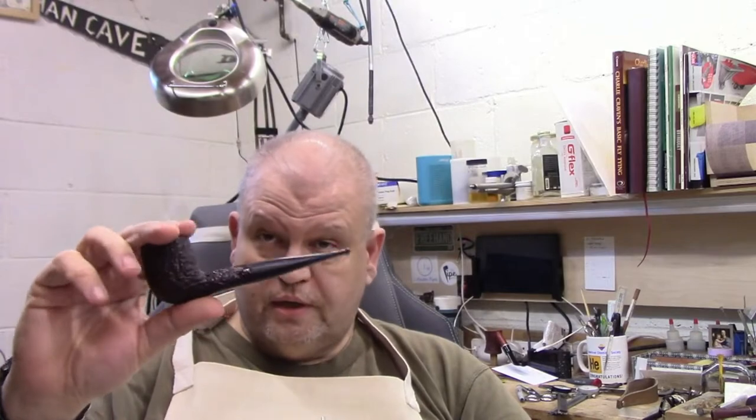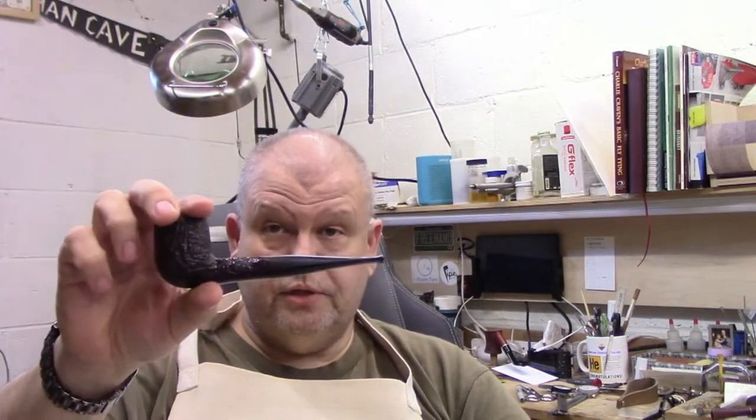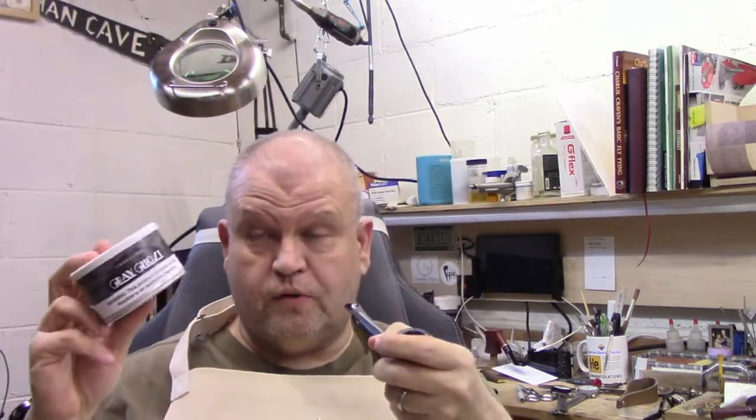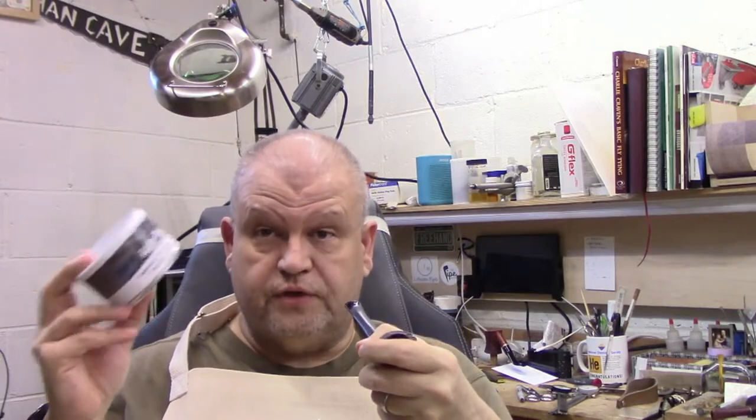Hello friends, happy Thursday. I'm smoking this basket billiard — probably had it for over 10 years now, wonderful vibe. And I am smoking this wonderful stuff, Cornell and Diehl Grey Ghost. I don't know why it took me so long to try this. I love this blend.